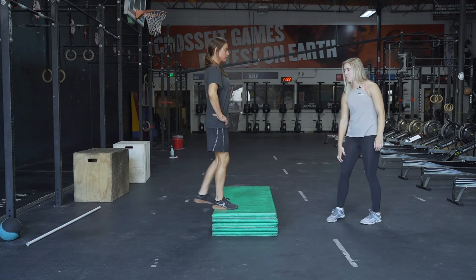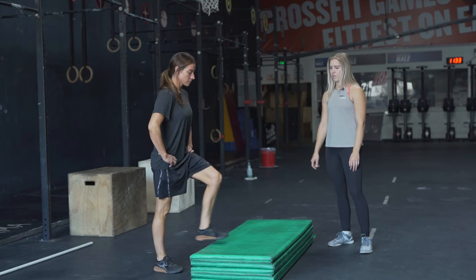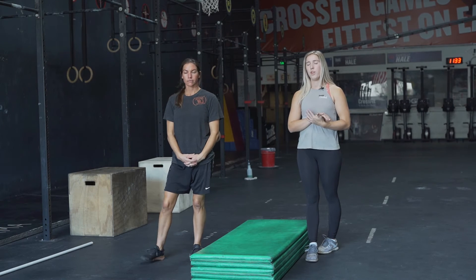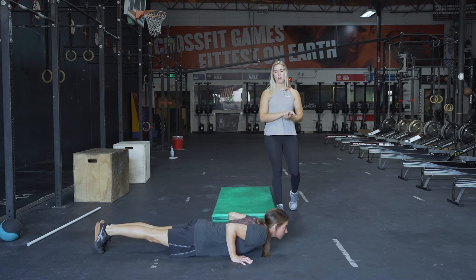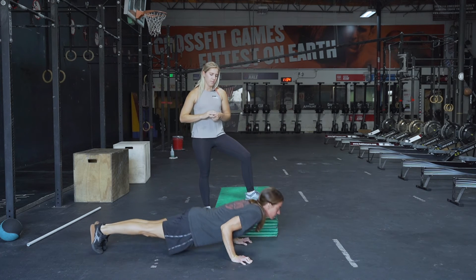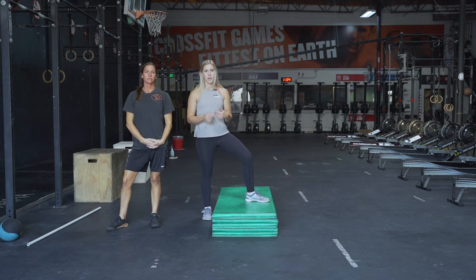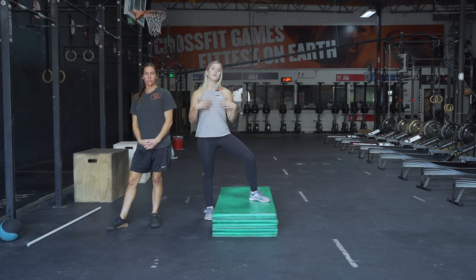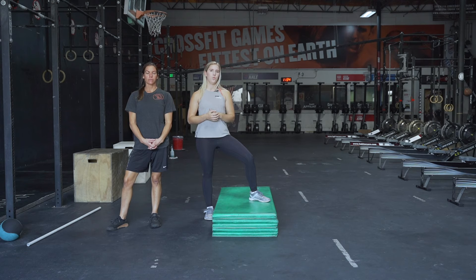We're gonna move on to the eight step-ups — find a sturdy box, stairs, or something you can step up onto for this movement. If you're able to finish the five deadlifts and eight step-ups within a 30-second time frame, add on three push-ups as well. Kira's gonna show an RX push-up — the hardest version: chest drops to the floor, abs tight, elbows coming out at a 45-degree angle. If that's too difficult, you can drop to your knees, or do it on a wall or table. Only add the three push-ups if you are finishing at or before the 30-second mark to add more difficulty.